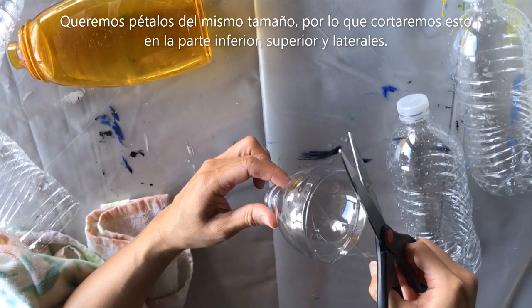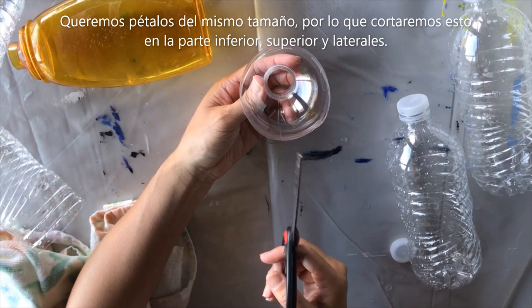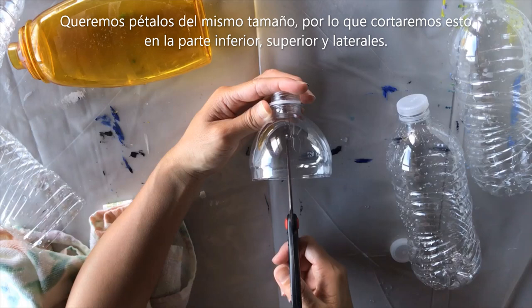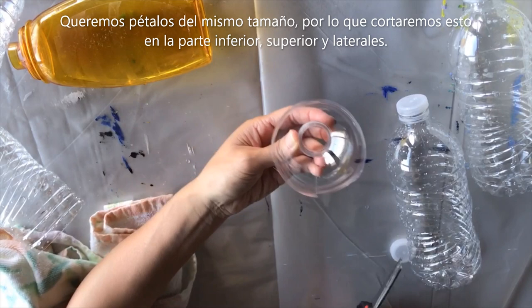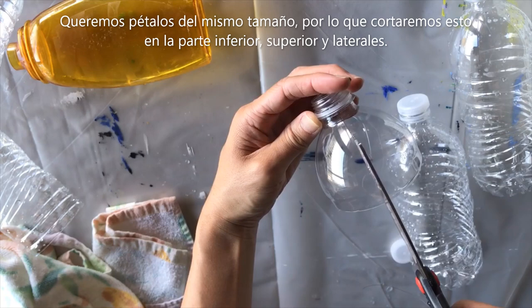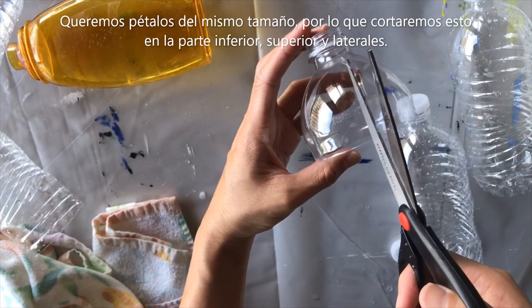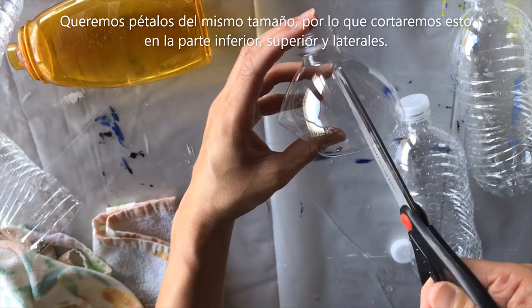For a really simple flower, there's an easy way to do this — you can cut this into four petals. I want to start cutting at the bottom so they're equally sized. I'll cut the bottom first, then cut the opposite side, and since there's a little line it's easy to see where to cut. Now we've got two halves, and I'm going to cut this side and this side as well to get equally sized petals.